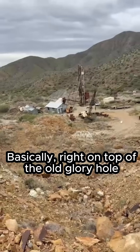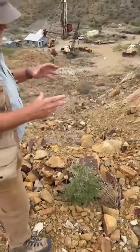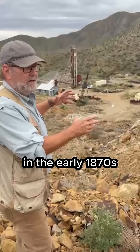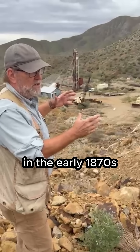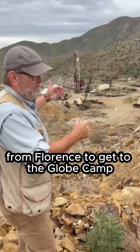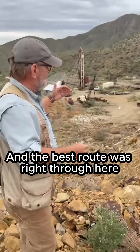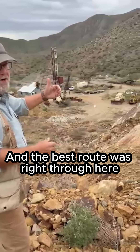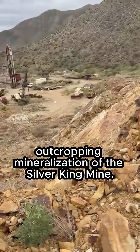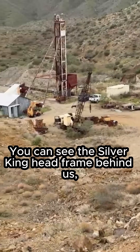We're basically right on top of the old glory hole, where the original surface discovery of the Silver King ore body was. They found very high-grade silver mineralization on top of this hill in the early 1870s when the Army was building a road through here from Florence to get to the Globe camp on the other side of the hill. The best route was right through here, and one of the soldiers found the original outcropping mineralization of the Silver King mine. You can see the Silver King head frame behind us.